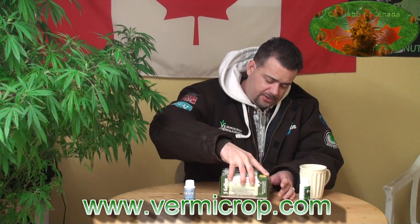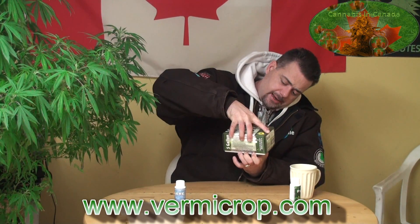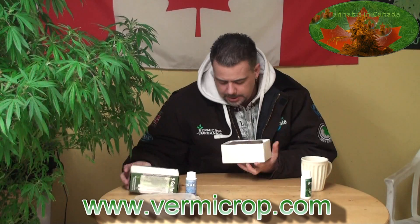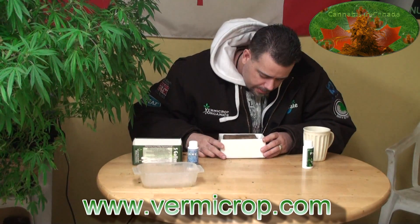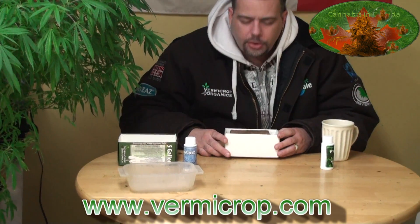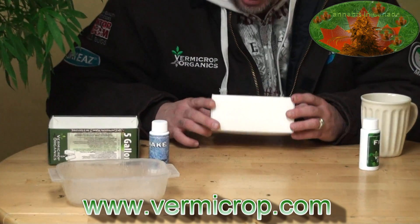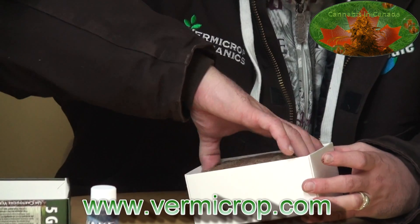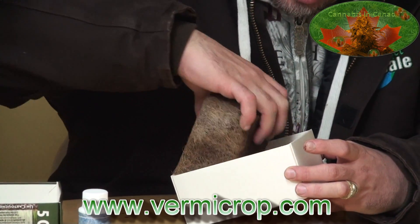I had no idea what this stuff smells like — I hadn't opened it yet. Earthy. Earthy, beautiful smell. Of course, organic — that's what I like about it. So this cocoa husk is just basically going to be put into its spot.